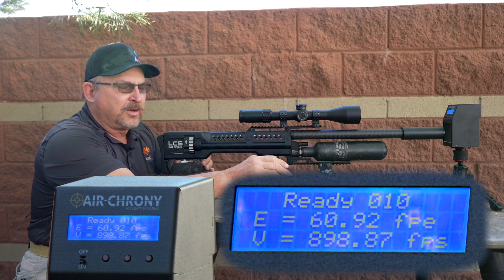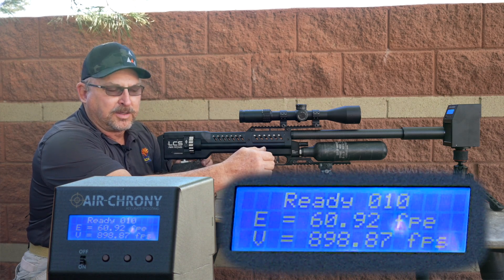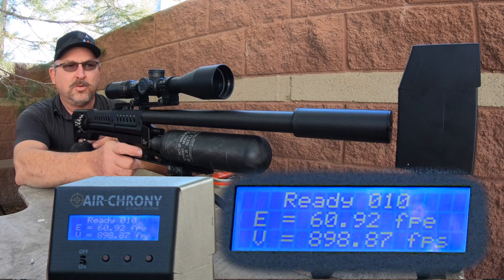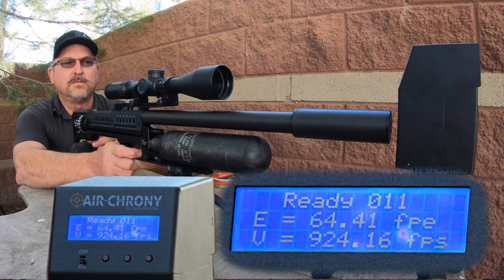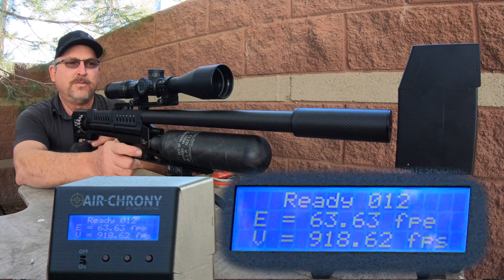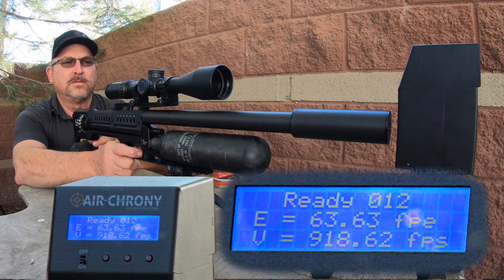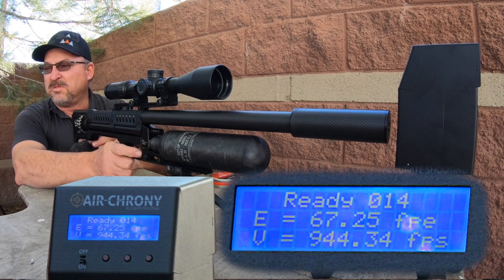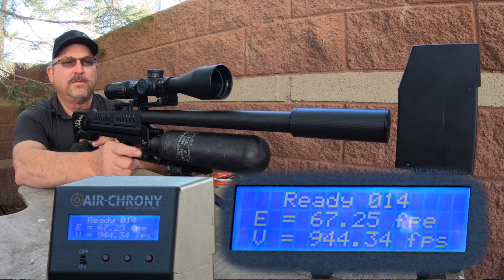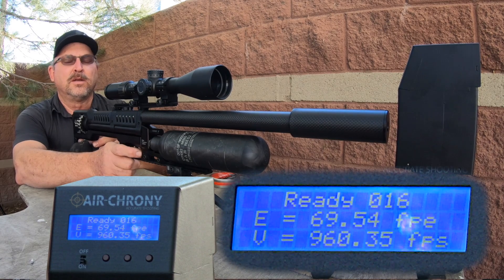We're at 900 feet per second roughly, which is where we like to tune the gun. There is more power available in this gun, so we'll just keep going. Two more clicks — 920 for two more shots. Two more clicks and we're at about 945. We're going to go up another two clicks: at 960.